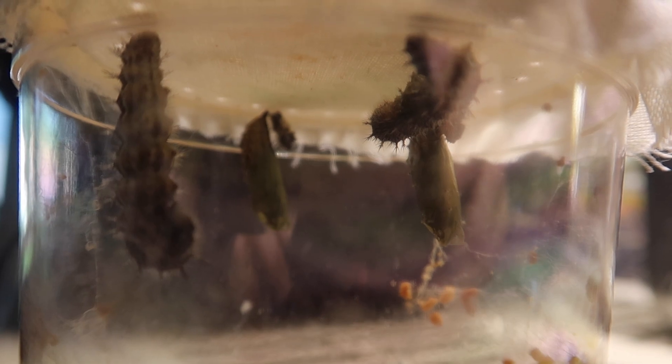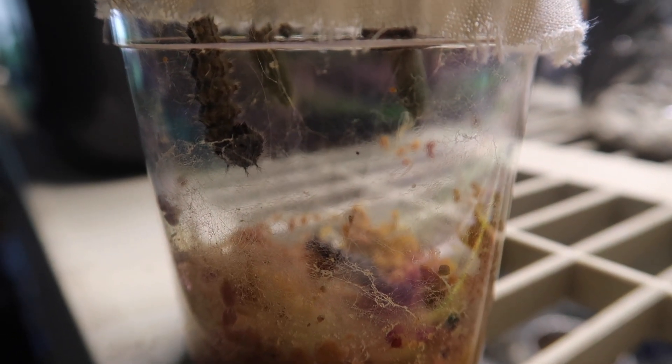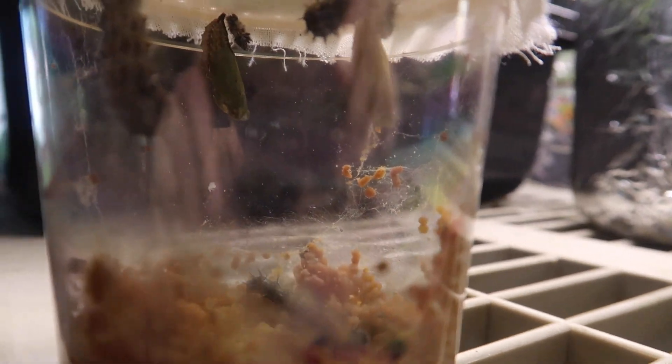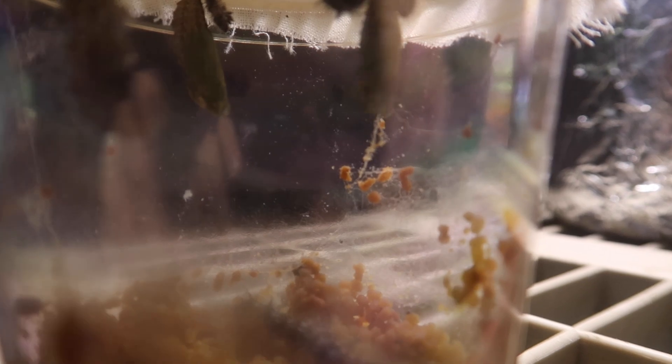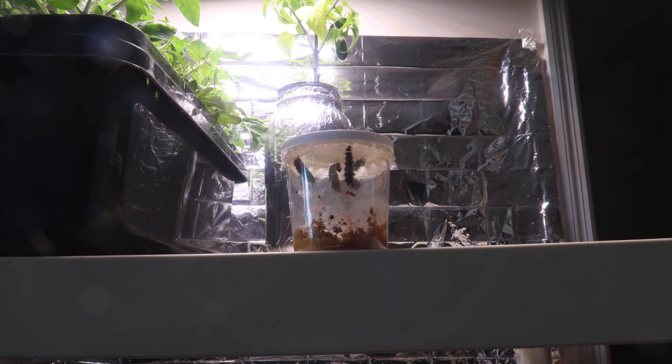Two of the four caterpillars under the lid look like they've already changed into chrysalis; two still look more like caterpillars but they'll change soon enough. Every once in a while you'll see the chrysalis shaking — this is a natural instinct to ward off predators; it must have sensed some vibrations or something. Over the next day the other two caterpillars changed themselves into chrysalises, so eventually four were hanging there, but the fifth caterpillar just wasn't ready yet.